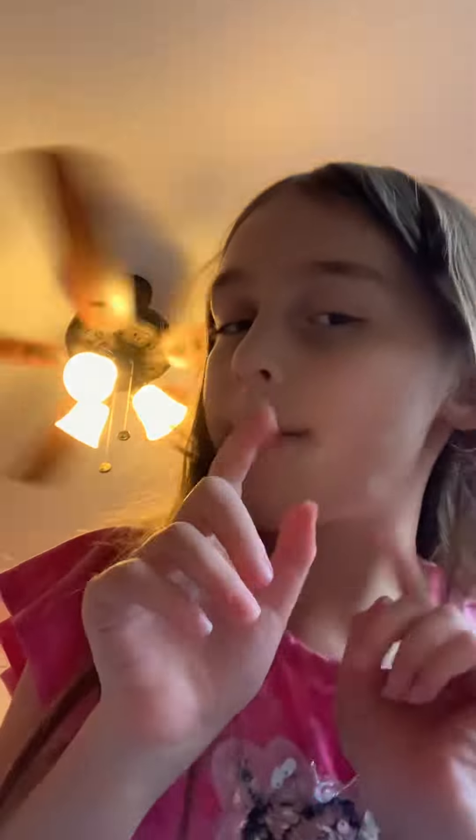Hello my sparkle squad, welcome back to another video! If you're new here, I'm Emily. Thank you guys so much for 93 subscribers! The goal is to hit 100 subscribers, and the 100th subscriber will get to pick what I draw. So in today's video...